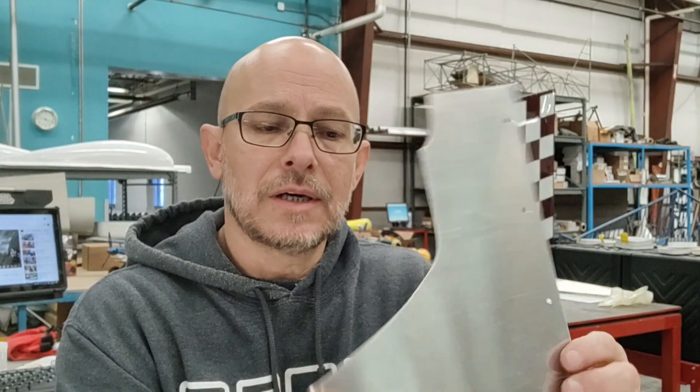Hi guys, Eddie Gill, RANS Aircraft. Today we have a video tip for you. We're going to talk about the forming of the horizontal stab fairing where it meets the tail cone. Now in a previous video we have already discussed how to form that piece. This tip has more to do with when we want to do this in the assembly process and what the advantages are.